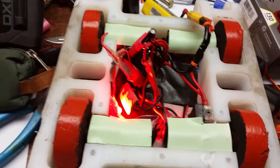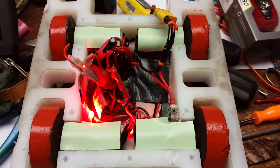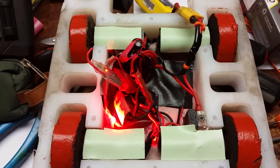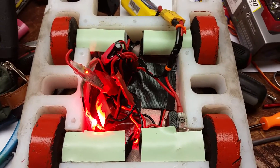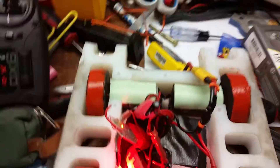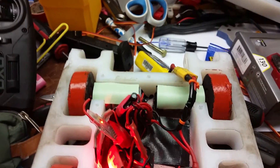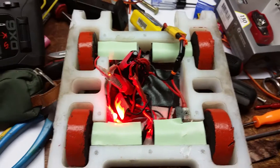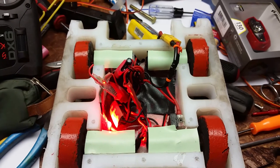This green stuff is heat transfer pad that I'm trying out right now. The motors are actually glued into the chassis using Amazing Goop. Bad video, but I think it'll help. Have a good one, bye.